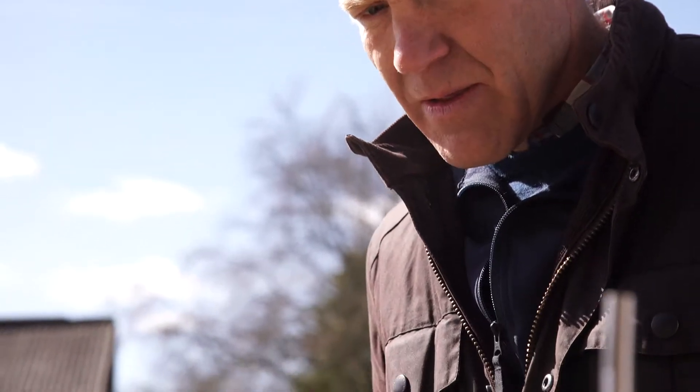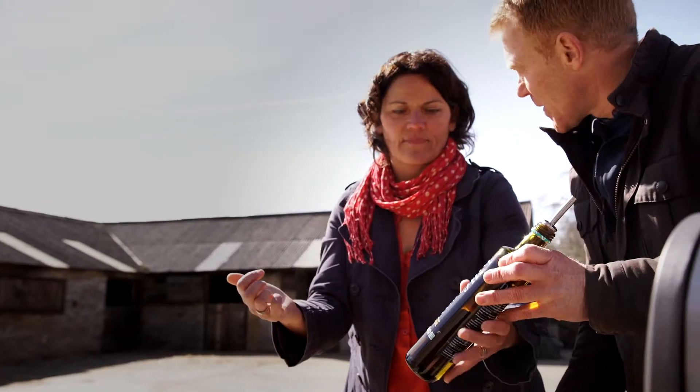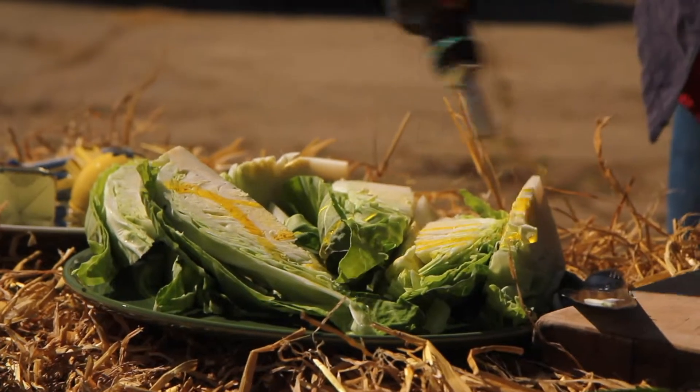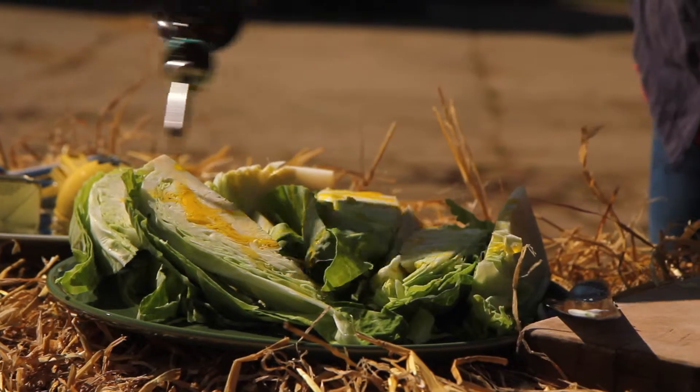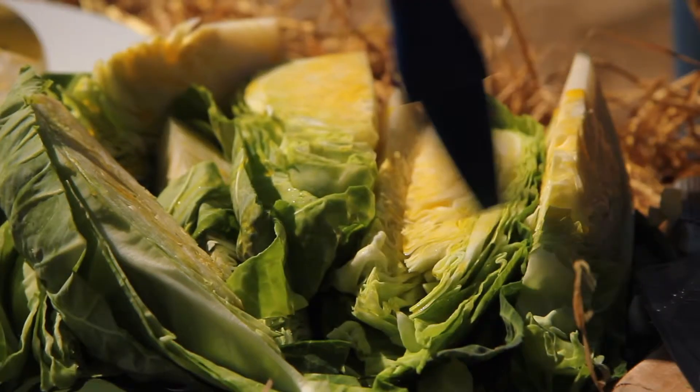I'm going to drizzle it in a little bit of oil — oilseed rape oil, Red Tractor rapeseed oil. I love it this time of year, all those yellow flowers with the oilseed rape growing, it's beautiful isn't it? Just give that a little brush.